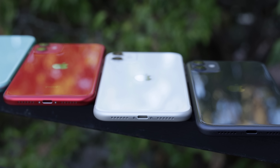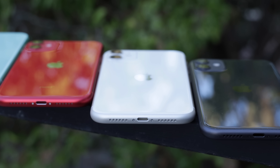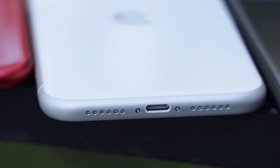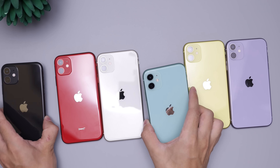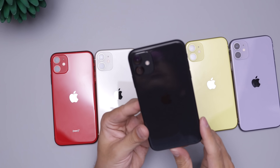The good thing about the white one is that it has no cloudiness, no hint of any other color — it's definitely just a white color, a nice plain simple white with silver sides. No cloudiness like we've gotten with the XS in previous years and the iPhone X.